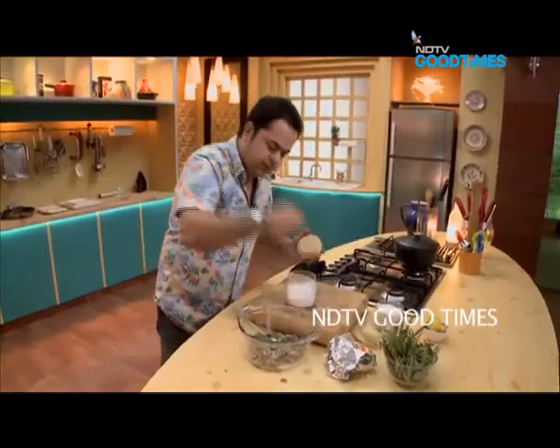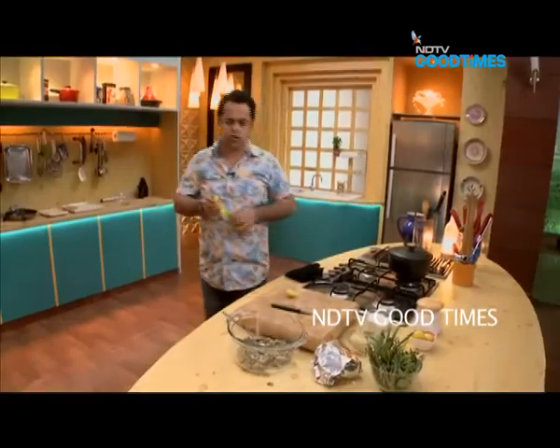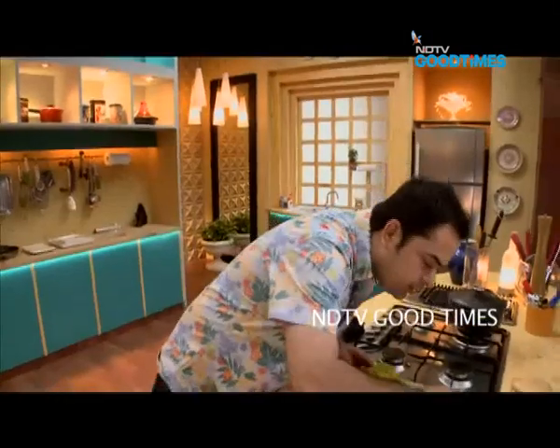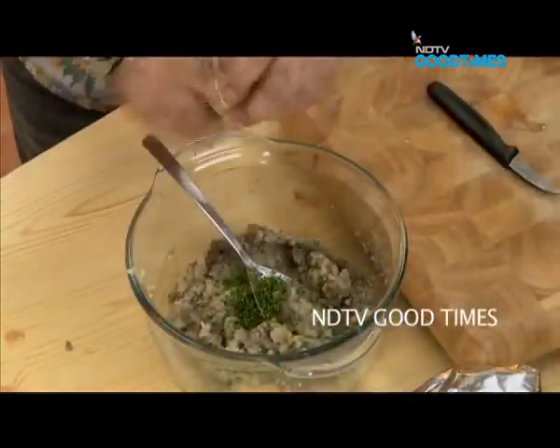We're going to add a little bit of salt, juice of half a lemon into this mix. Now these chives — I have them chopped — a tablespoon of chopped chives goes in.